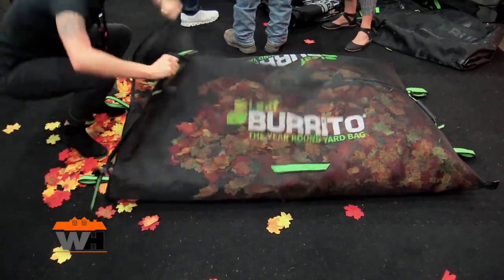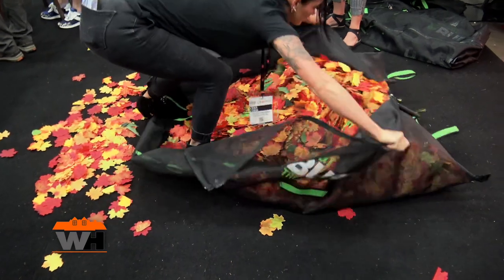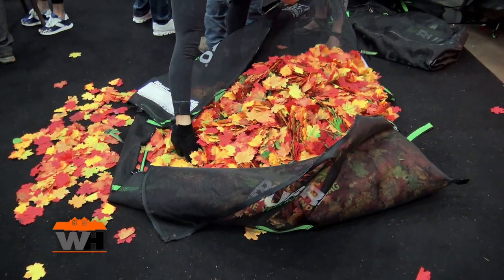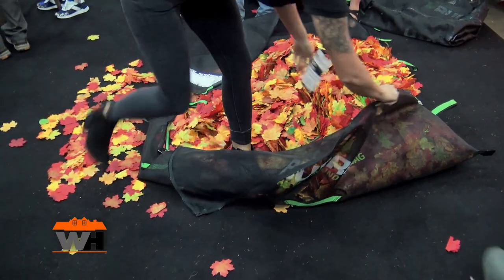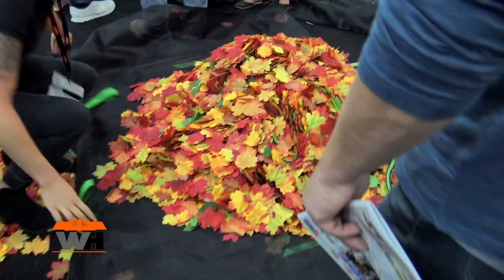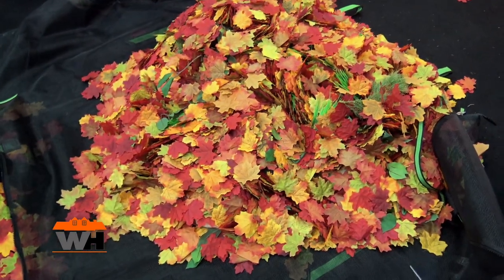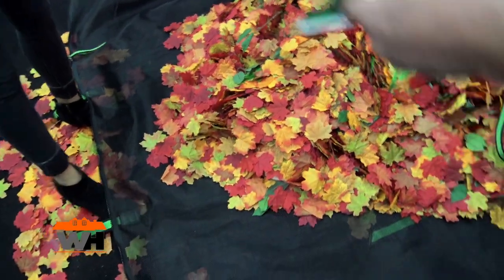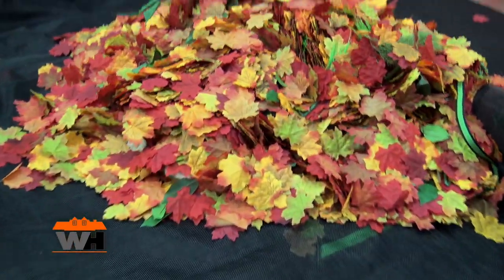Basically, you can go and fill it, take the leaves out of the yard, and then when you get to your spot, you can open it up as she's doing right now and dump it — not needing a separate tarp, everything's contained. Just a really nice, easy way to clean up that yard, and it's made in the USA.